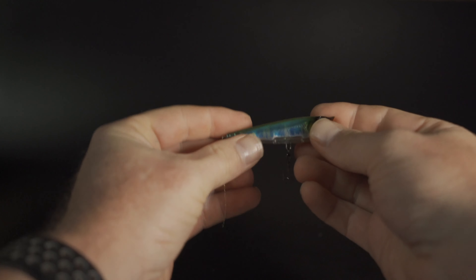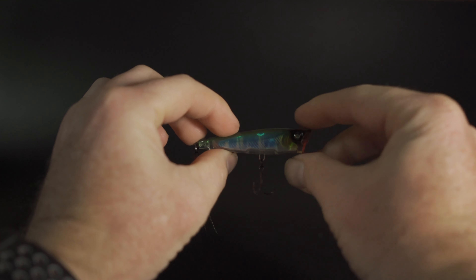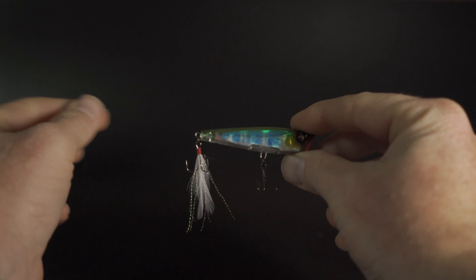So this month you've got the Yozuri Popper 65F. These things have a great little finish, a nice weight for casting on lighter line — anything probably from 6 to 12 pound you'll cast it pretty easily — and obviously a little feathered treble on the back.